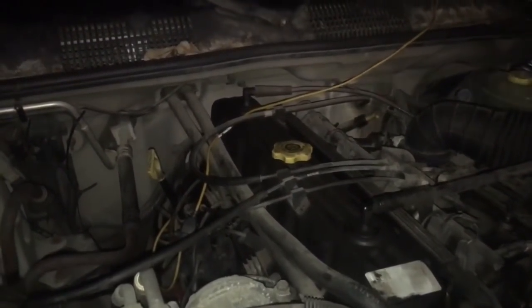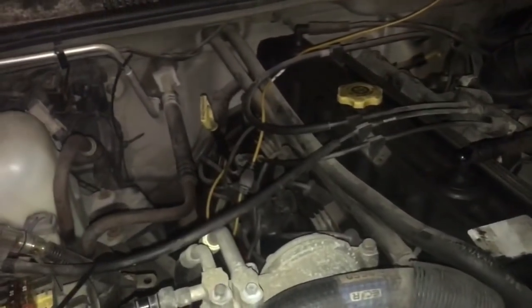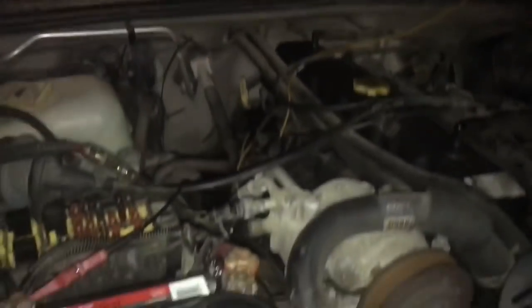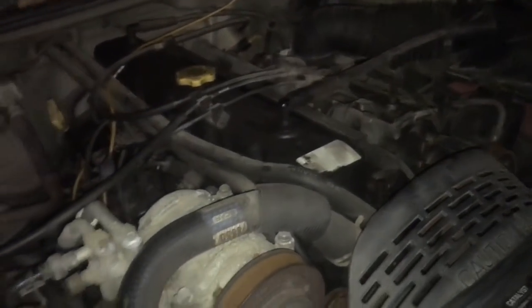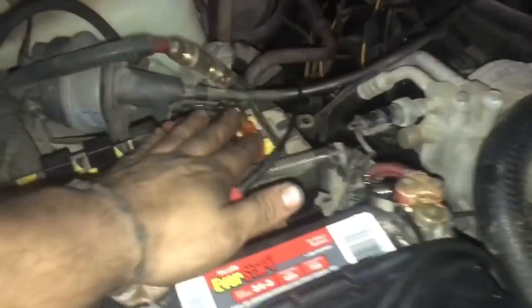Hey, how's everyone doing? This is Oz with Oz Mechanics — Oz Mechanics After Dark. I got this 1997 Jeep Grand Cherokee with the 4.0 liter engine. Vehicle came in with a no-start condition. They had already changed the PCM and installed a new crank sensor, and after that they basically brought it to me.